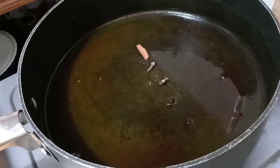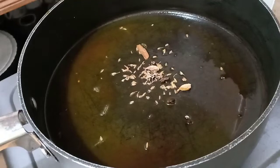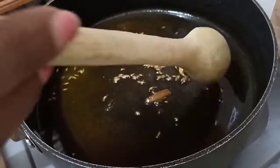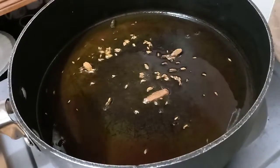We are going to use the same oil but we are going to reduce to about four tablespoons. Then we are going to add whole masala spices. We are going to use cardamom seeds, cumin seeds and a piece of cinnamon stick.